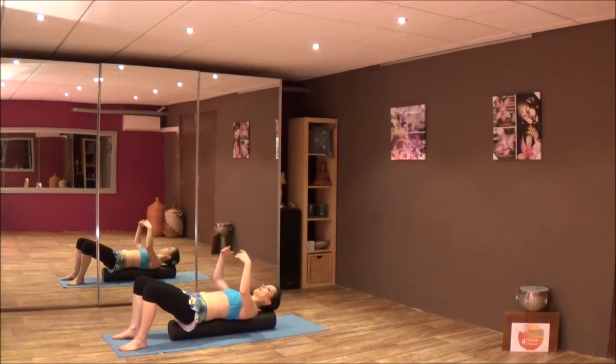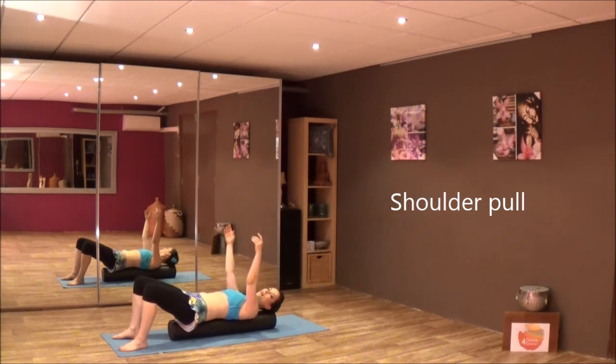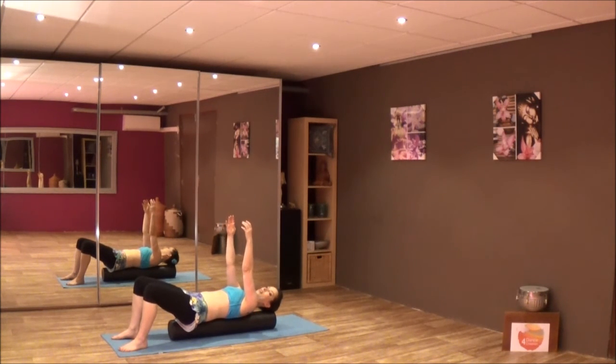And a final one — reach the arms straight up and pull your hands towards the ceiling so the shoulders go up. Then with an exhalation, let them sink towards the floor. Once more — inhale, hold for a second, and exhale.